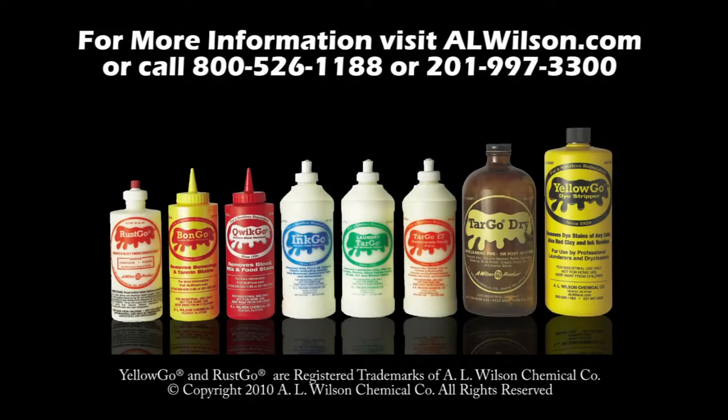For more information, visit alwilson.com.